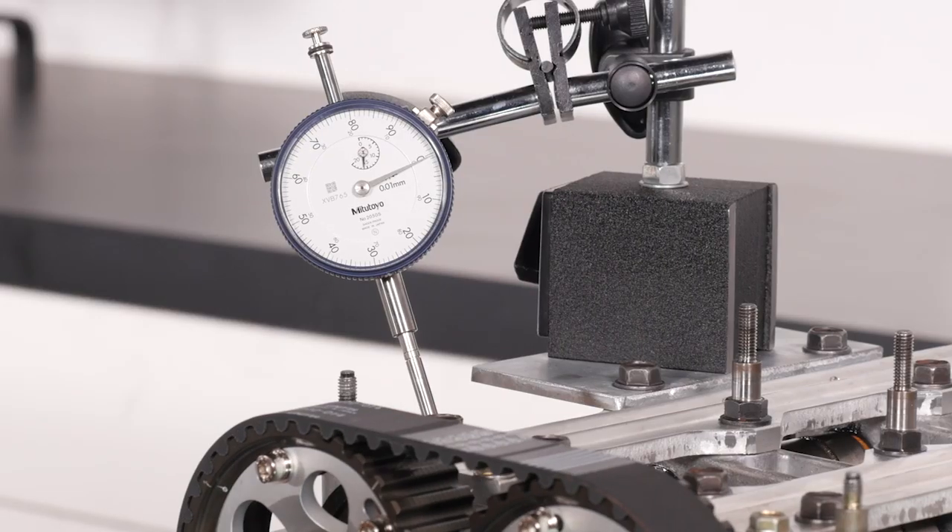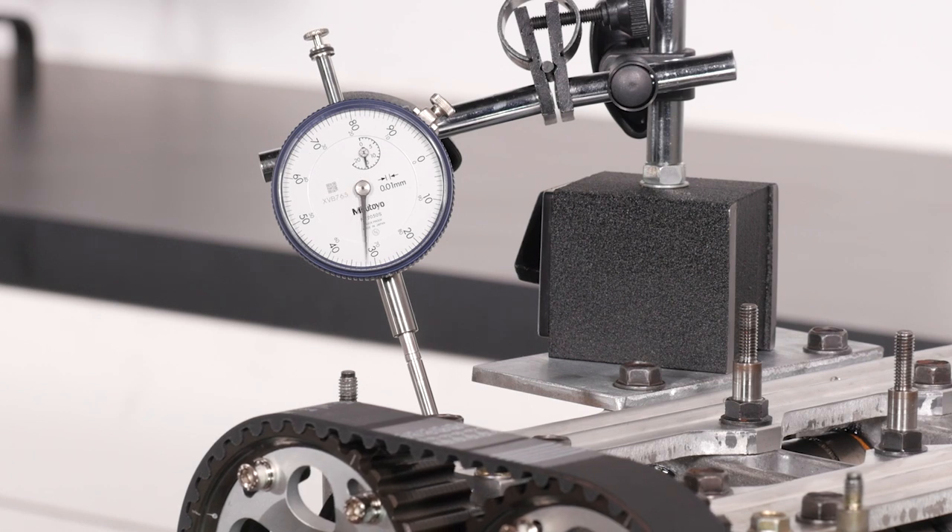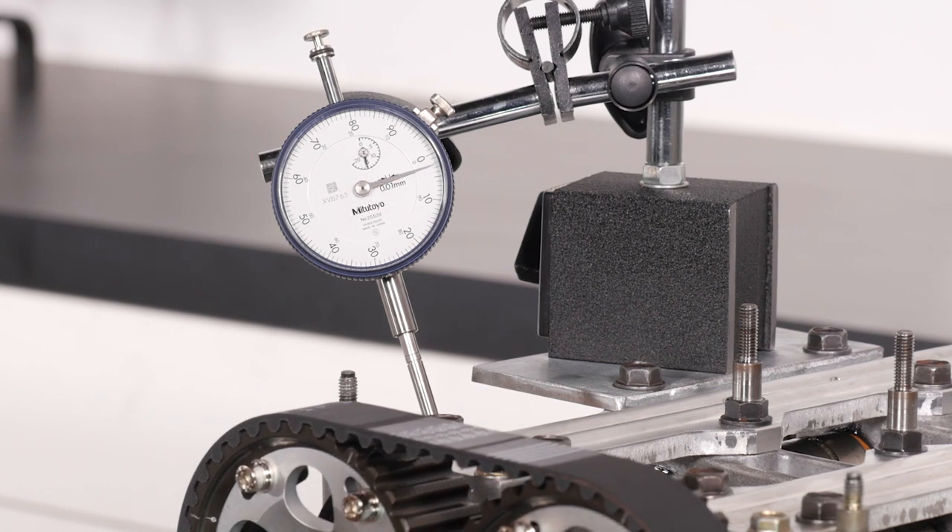Next we're going to need a way of measuring the cam or valve opening, and this can be done with a dial gauge. These gauges use a small plunger which turns the dial, and hence we can accurately read the amount of valve or cam lift.